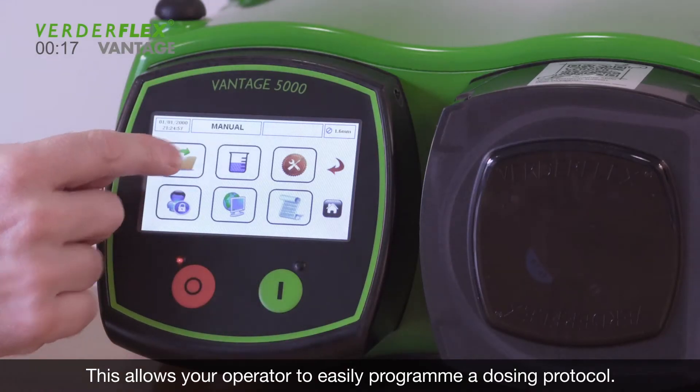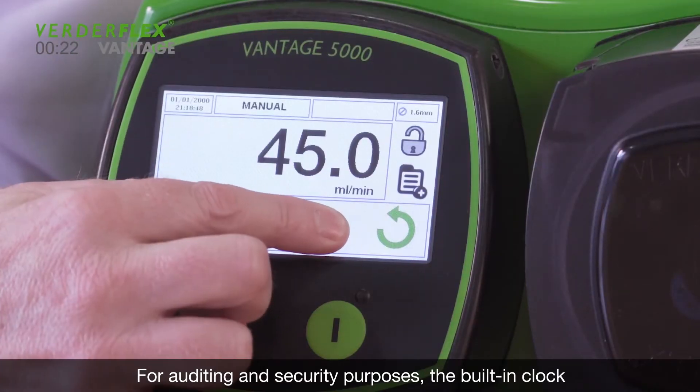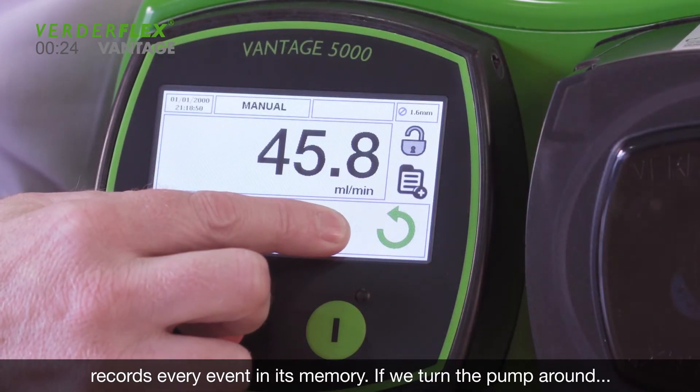This allows your operator to easily program a dosing protocol. For auditing and security purposes, the built-in clock records every event in its memory.